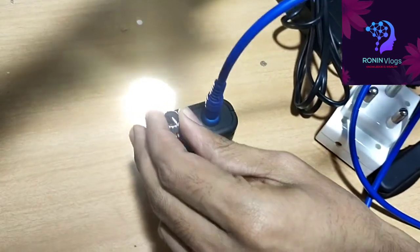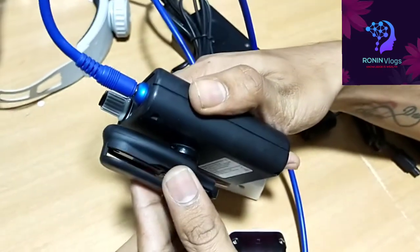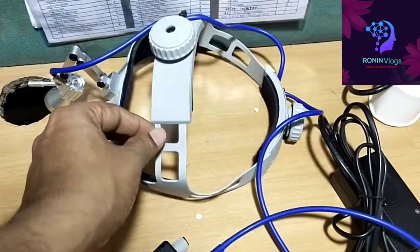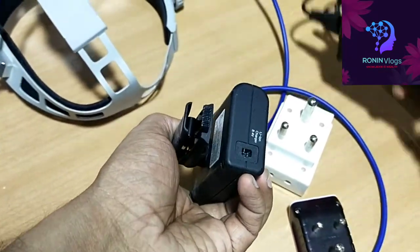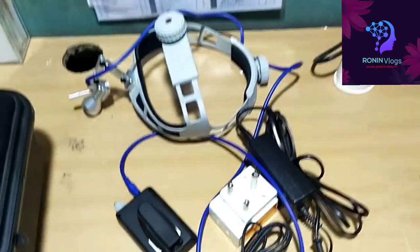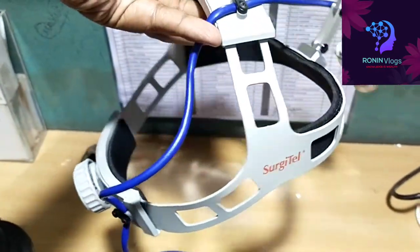Just need to rotate. This is the place on the downside where the charger will connect for charging. Two hours charging is needed. It's easy to use and also lightweight — comfortable for the doctor using this during surgery.